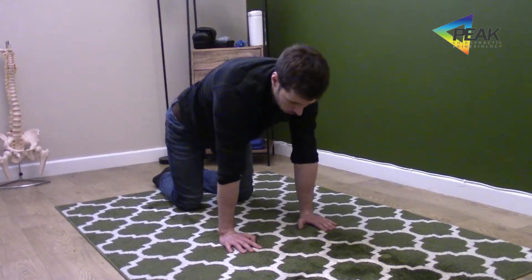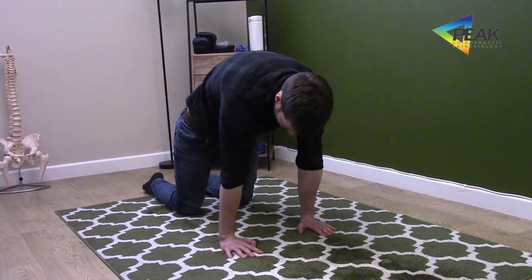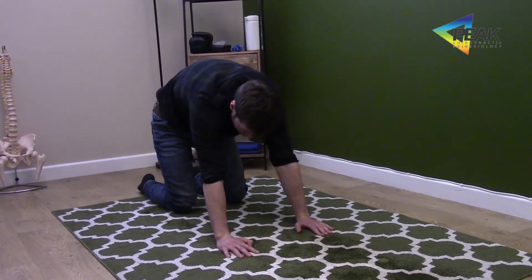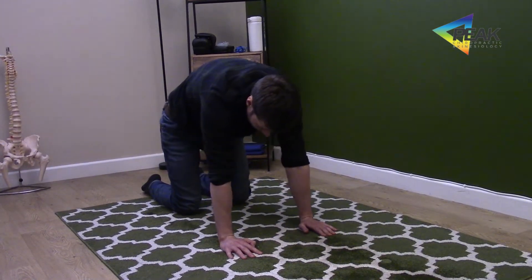We're going to push the floor as far away as we can, rounding up through the back, and we're going to move the weight forwards. Then we're going to sit backwards, heel to bum, still trying to maintain the push away from the floor, and then we're going to come back to the middle.